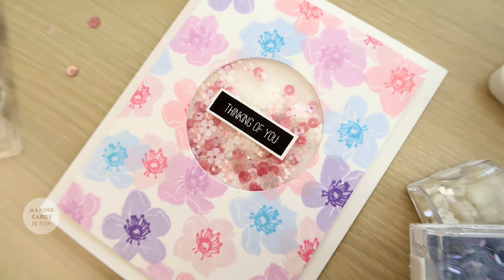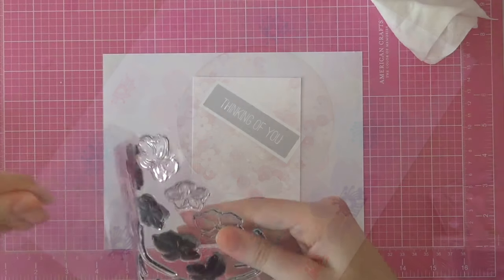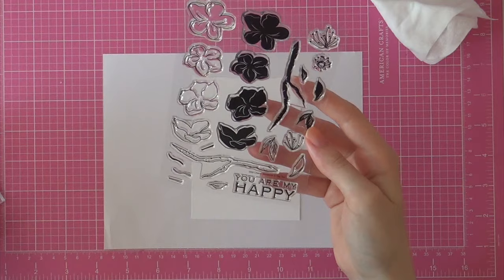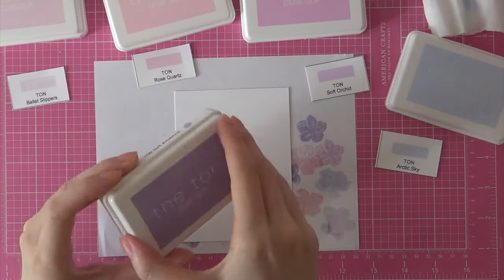Hey there, it's Laura here from MakingCardsIsFun.com, and in this week's Saturday Stamp Day video I'll be creating a fun cherry blossom card with goodies from The Ton. In today's video I'm using the Wild Cherry Blossoms stamp set from The Ton to create a really nice sequin shaker card.